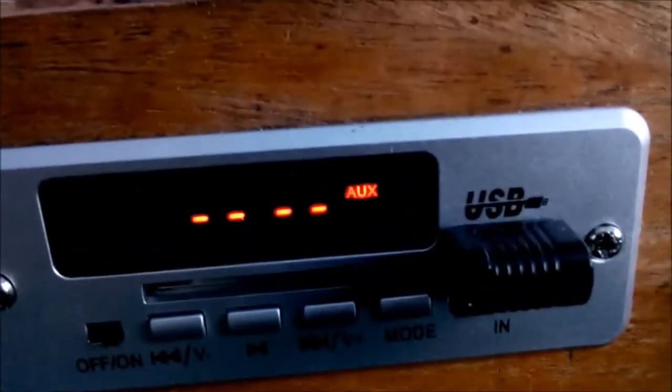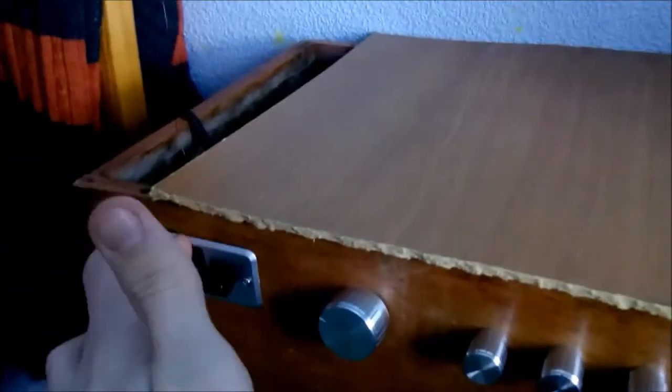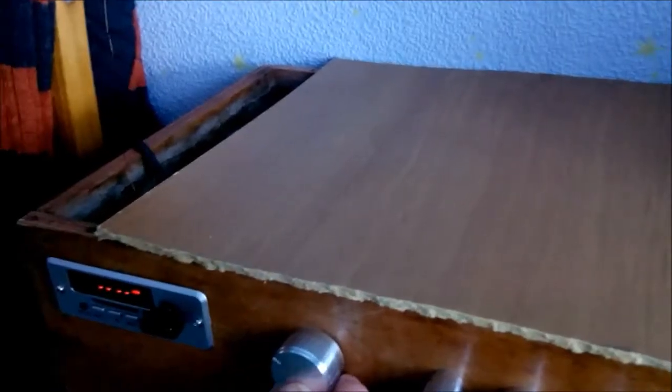Let me demonstrate the auxiliary input. I actually record videos using my phone, so it's not perfect — never mind. The level of auxiliary input is slightly lower — I don't know, it's much lower than the MP3 output and output from the decoder and tuner. I don't know, but here it comes.